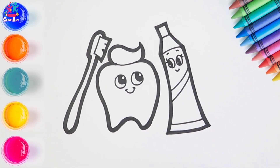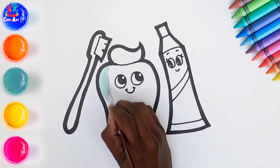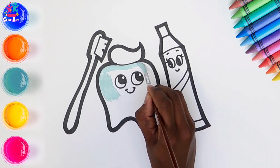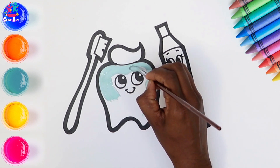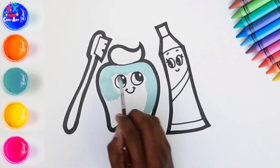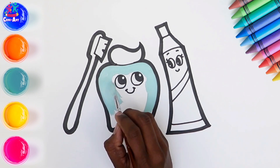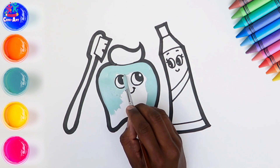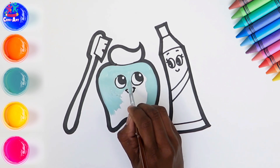And ready to paint. We're going to do the tooth a nice pastel-y blue colour. Now you can stick to white if you like, or you can be creative and make it a rainbow tooth. Perhaps a sparkly tooth. So we're just carefully painting around the facial features, not wanting to go over any of those black lines.